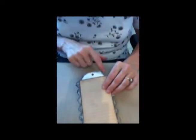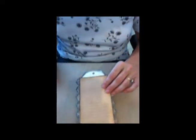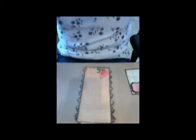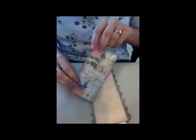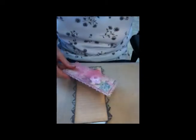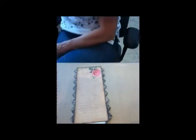Now you can see we've got this little white part up at the top that's not too pretty — we'll take care of that in a minute. I have this punched edge piece and I want to put a piece of cardboard on the back of that.